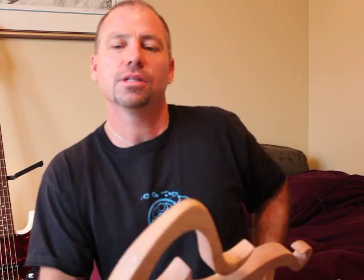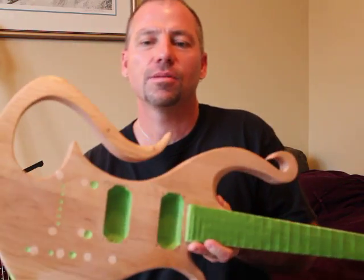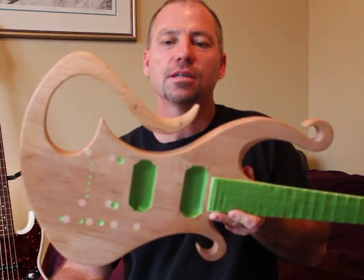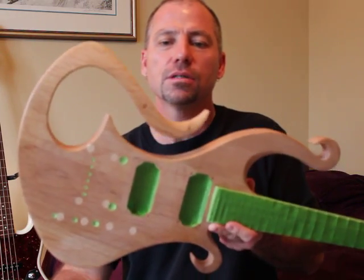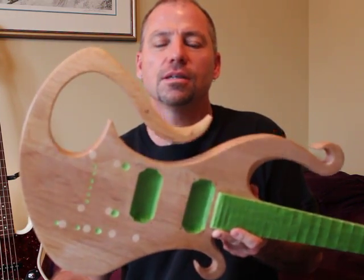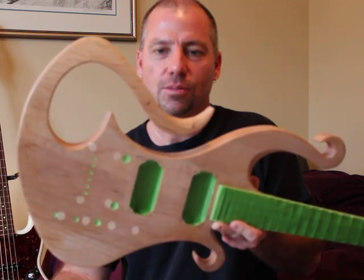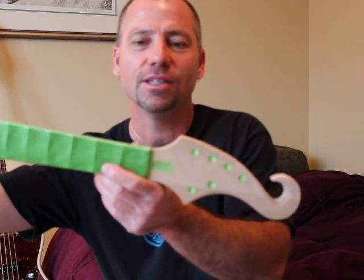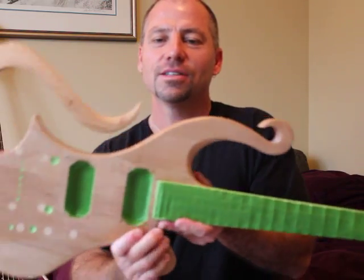Hey everyone, Pete checking in. I just thought I'd show you the latest custom guitar I'm working on. This is out of Vancouver BC, built by Paul Iverson — they sent it to me this week. It's gonna get a pretty cool fluid pour to it. Even the headstock has a really unique design to it, just a great guitar.